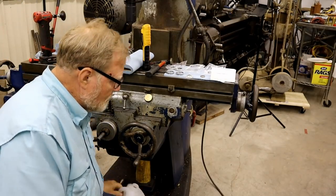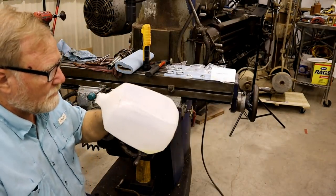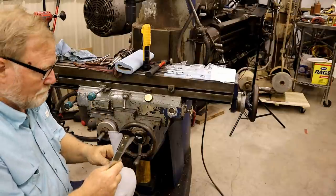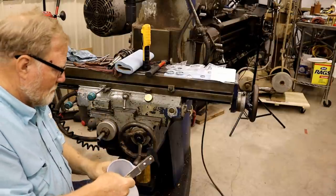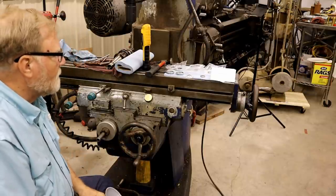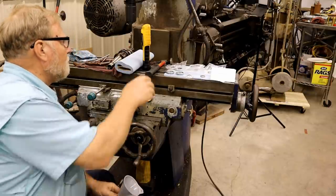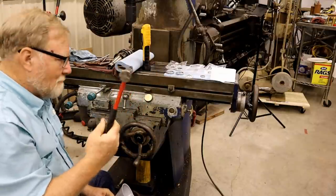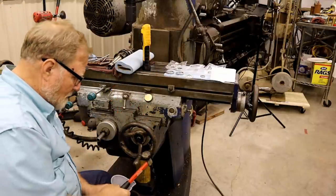I've got a few things that make it a little easier. I've got a gallon jug here, a funnel, this seal puller, and my body hammer. I have truly come to appreciate how useful this thing is.